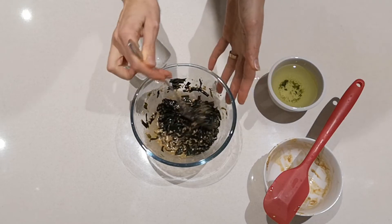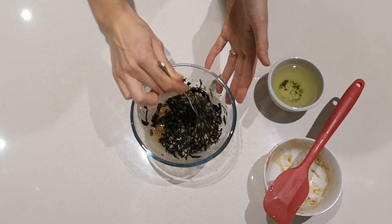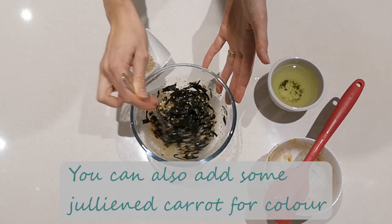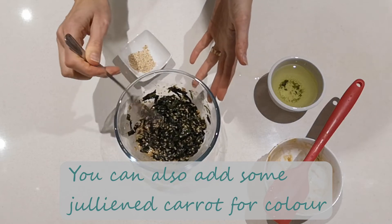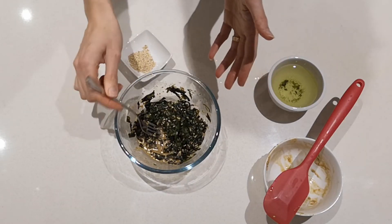I only had about 10 grams of seaweed; you could use about 25 grams or more, because that's quite a lot of sauce for that amount. There's probably not enough seaweed actually. Anyway, this is the finished salad — I'm going to put it in a smaller bowl and we'll do a taste test.